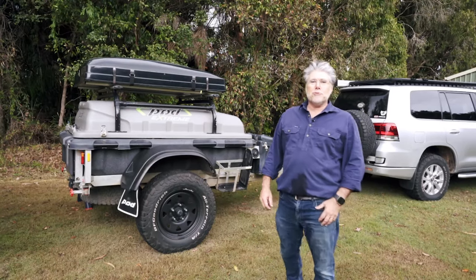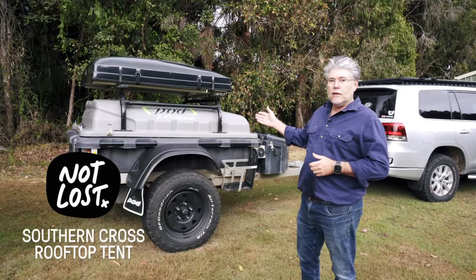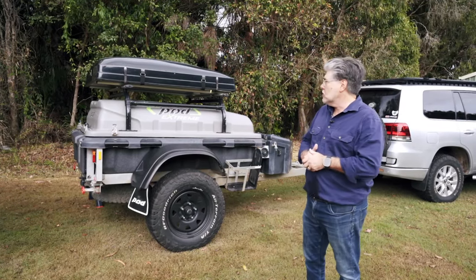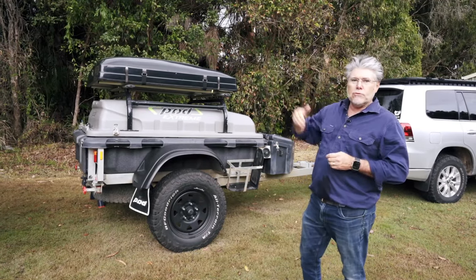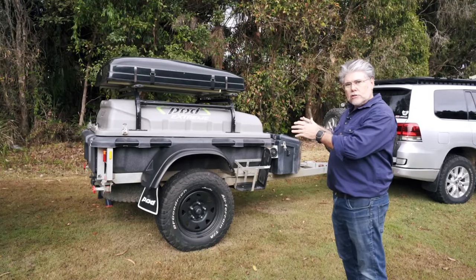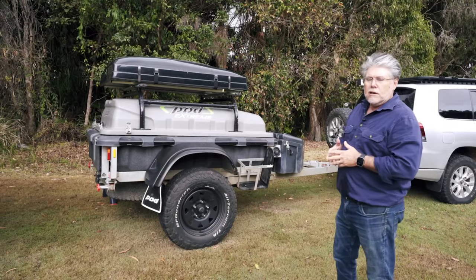G'day everyone, Guy from Manhattan 4WD. I'm here today to show you a really cool rooftop tent. It's called the Southern Cross and it comes in two different sizes. I've got the large on my trailer here and on the top of this trailer over here we've got the extra large. You can mount it on a trailer like this, and I've also had it mounted on the Land Cruiser at different times.